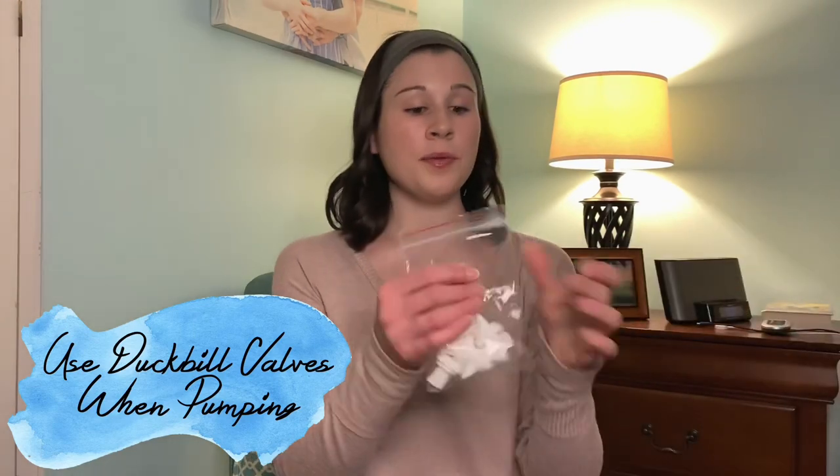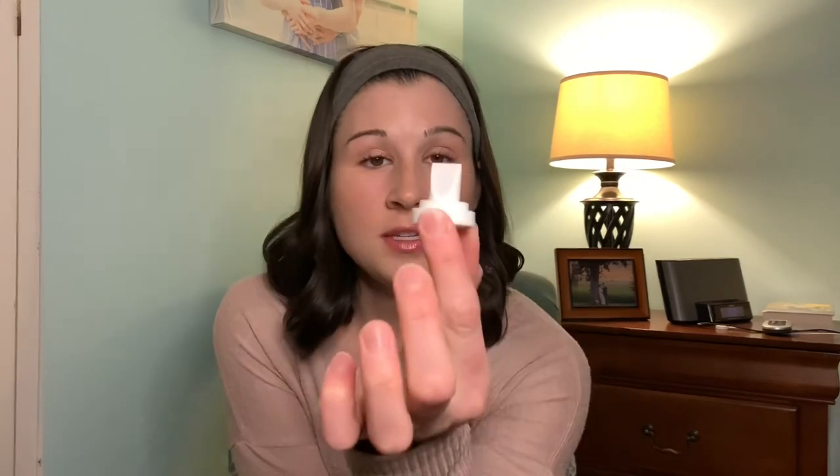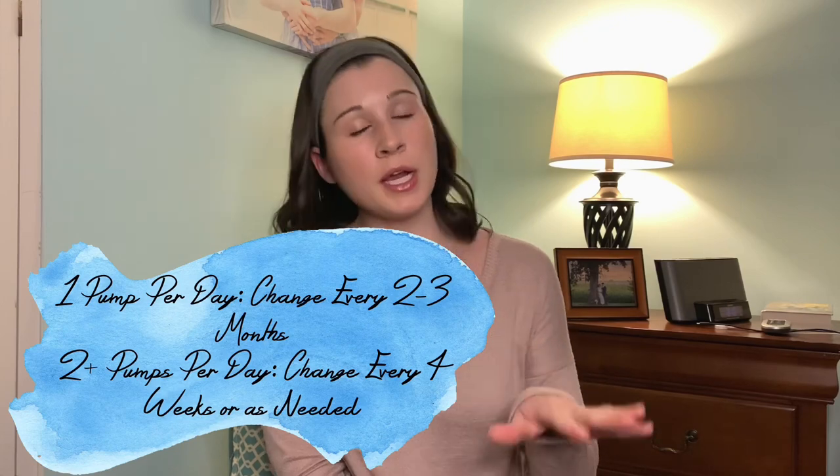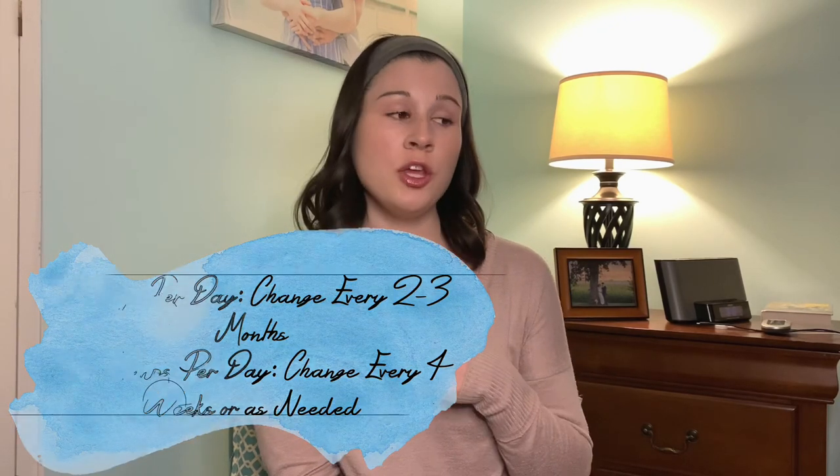My first tip for you today is to use duckbill valves when you're pumping. These are duckbill valves, and usually if you have a Medela pump, it comes with its own little valves, but you can interchange them with these duckbill valves and these provide so much more suction. The duckbill valves are about eight dollars for six pieces, and I would change mine out every three weeks depending on how many times you pump per day.